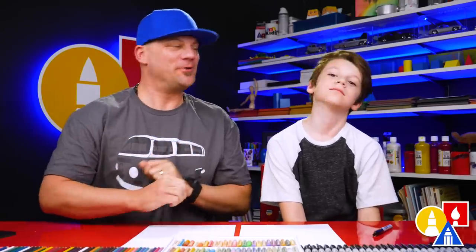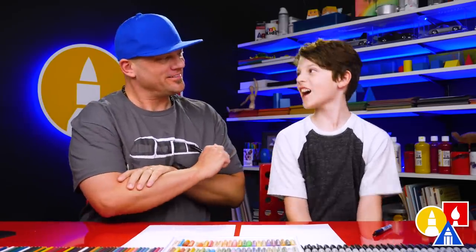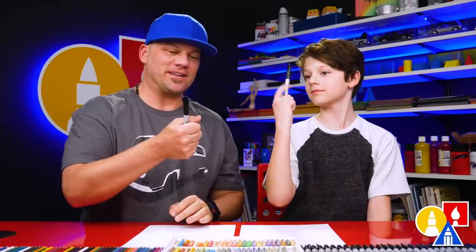Hey art friends, today we're celebrating the Lunar New Year. So what are we drawing? A tiger. Yeah, a tiger. We hope you're going to follow along. You need your drawing supplies. We're going to use markers.